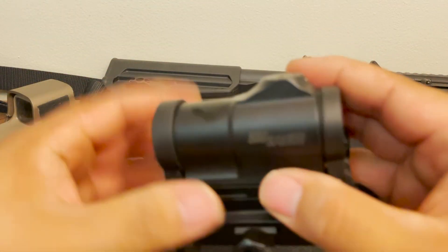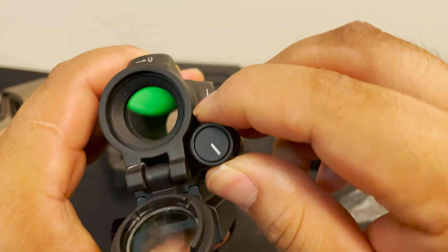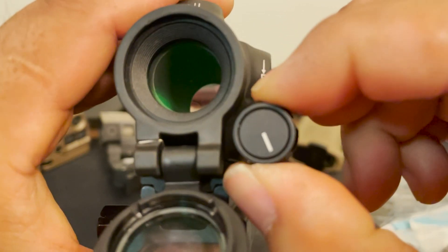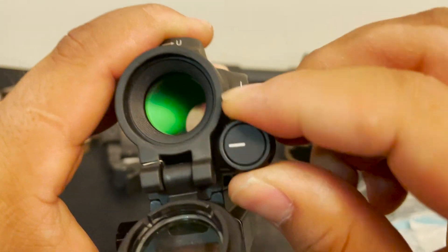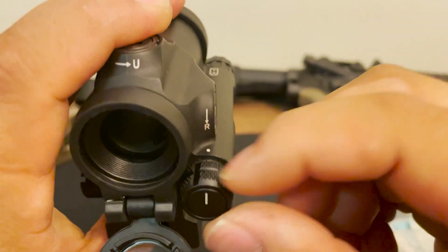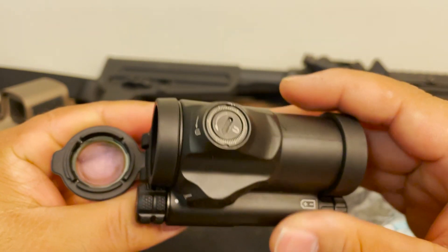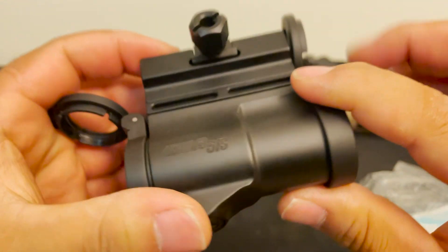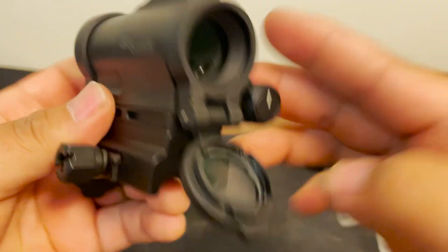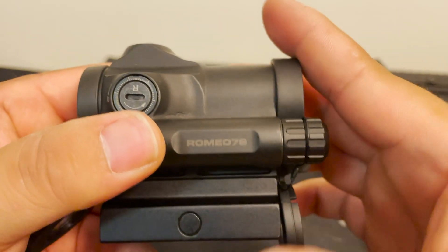Let's keep looking at the rest of the optic. The dial for adjusting the dot brightness is very tactile — you can hear the clicks — and the clicks are pronounced, not mushy at all. It has texturing so you don't slip. The optic body seems machined really well; I don't see any machine marks. You have the Sig Sauer logo etched into the side, and a nice laser-etched Romeo 7S on the battery compartment.